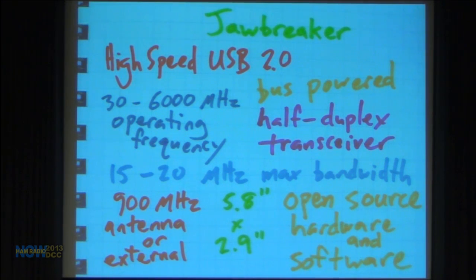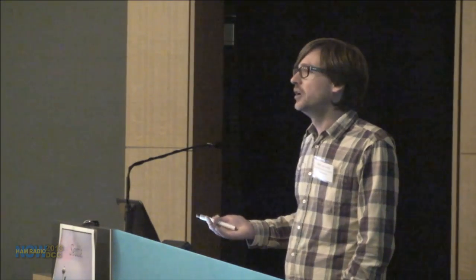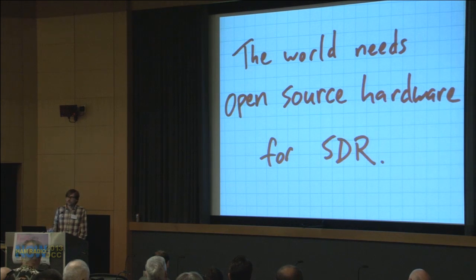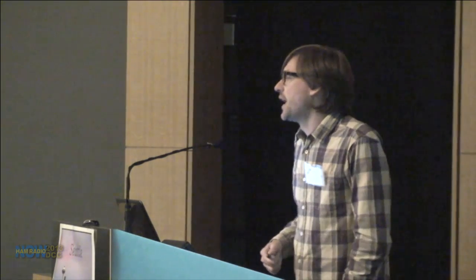The Jawbreaker beta board has a 900 MHz PCB antenna that you can cut the trace from and install your own antenna via a connector — that was just there to facilitate beta testing for people in the information security community who may not have antennas lying around. And it's all open source. The world really needed an open-source hardware platform for software-defined radio — a general-purpose platform with very wide applications.